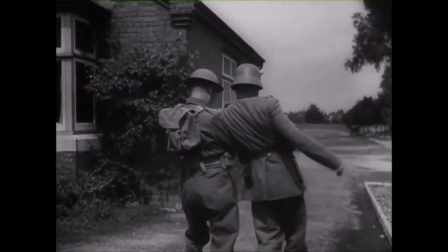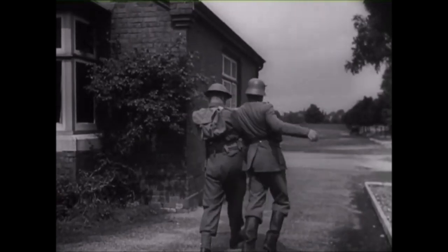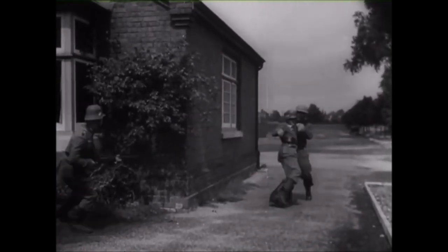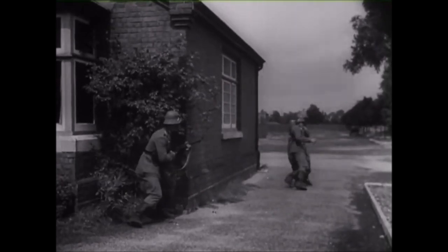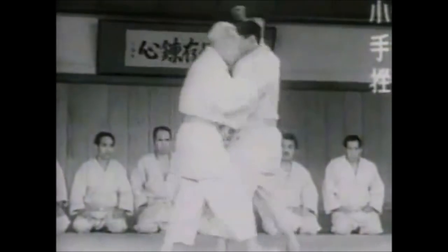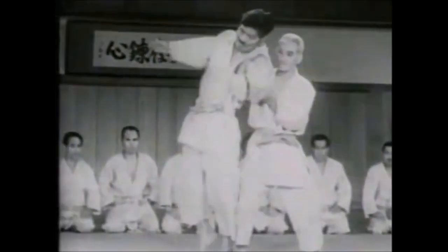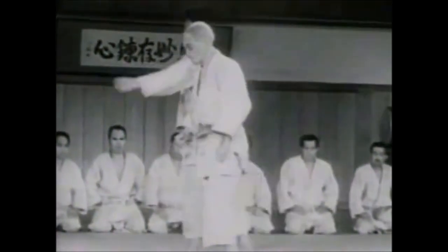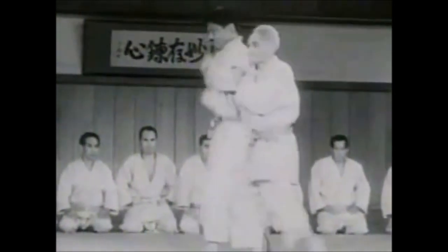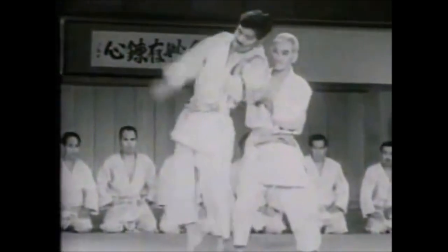This wrist lock, as the movie says, is used not only to arrest someone but also to use them as a human shield in order to protect yourself as you are retreating. Let's look at the god of judo doing this wrist lock called Kote Kujiki — he goes to the side and locks it. 100% the same.